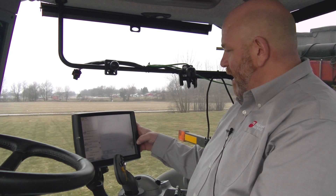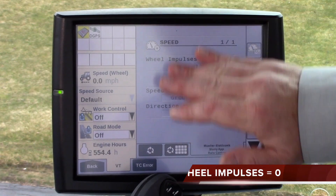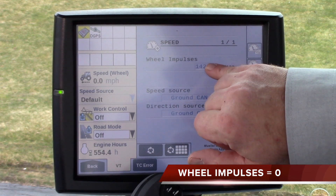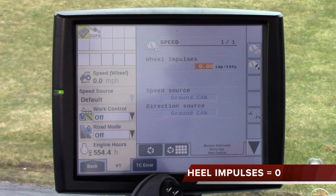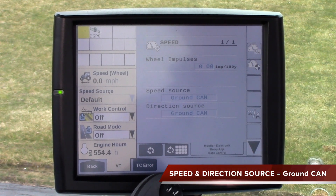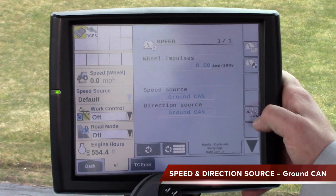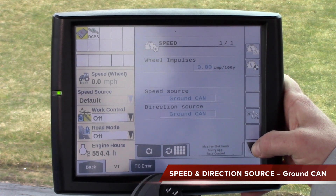One of the last things that causes several issues is that the wheel impulses need to be at zero. In this case it's at 142 — please ensure they are at zero. Make sure your speed source and direction source are both set to ground CAN. That will make sure all your speed is coming over the CAN from the GPS, and you shouldn't have any other issues with speed sources.